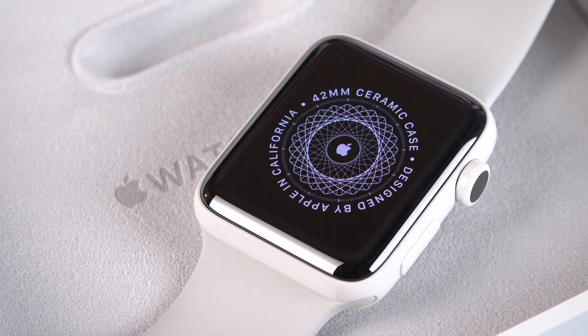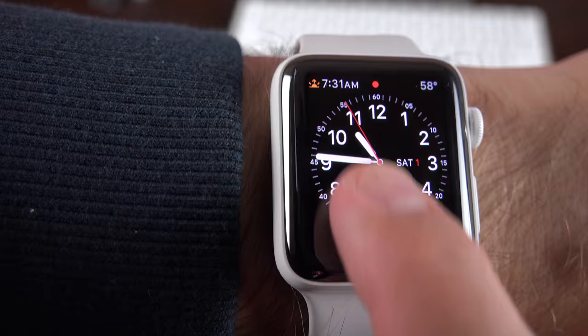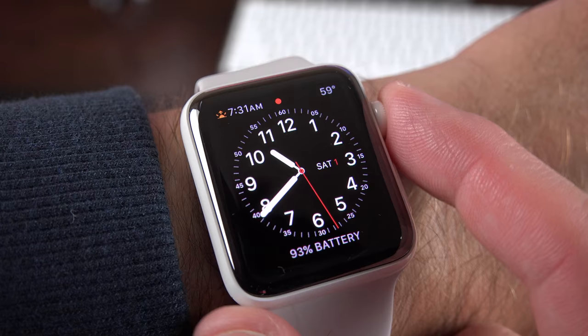This is a Series 2 watch, so it works the same as other Series 2 watches. It has the new brighter display and the new S2 processor, which is faster. We also have improved waterproofing designed for swimming, which can be submerged up to 50 meters. This also adds a GPS antenna, so you can take your Apple Watch running without the aid of your smartphone to track your location.